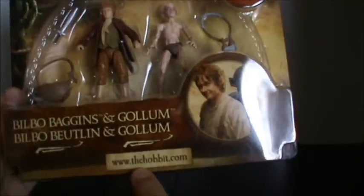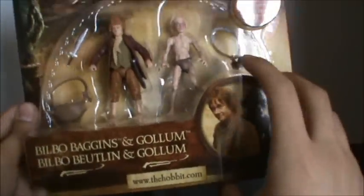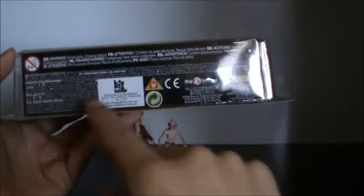At the bottom here you get the Hobbit website — go check that out if you have time. Pretty cool. On the side and bottom you've just got all the company names and all that stuff.